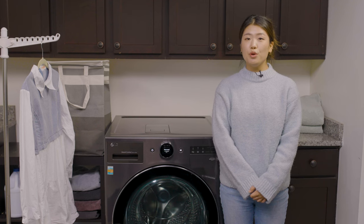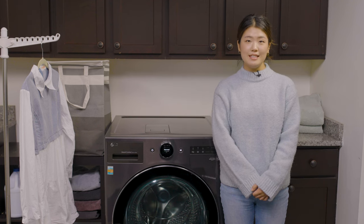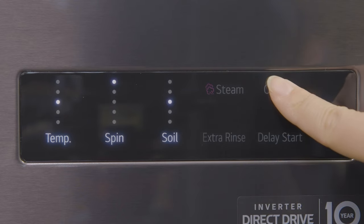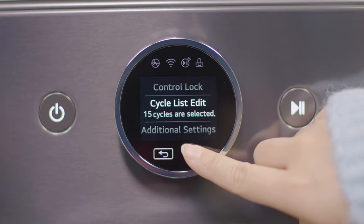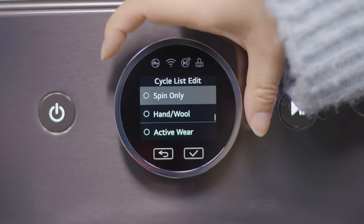For additional modifiers or if you want total flexibility for your laundry care needs, you can access all 30 wash cycles by selecting Options and navigating to Cycle List Edit, where you can choose from a wide range of popular cycles like Rinse & Spin and Spin Only.